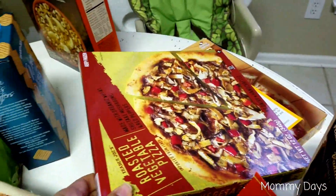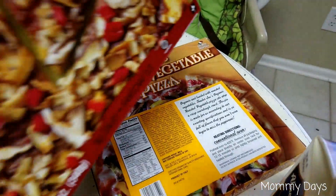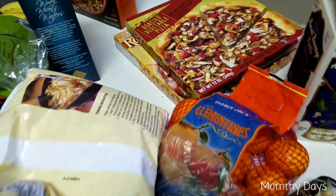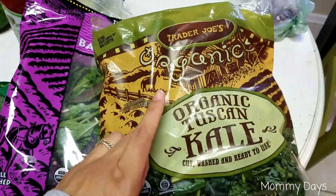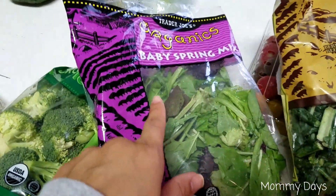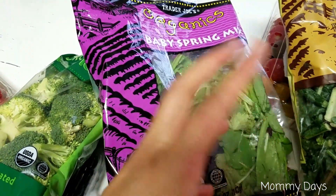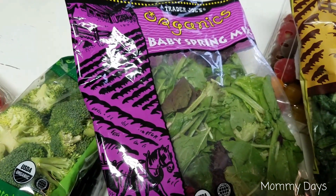Some shredded hash potatoes. A vegetable roasted pizza and an organic roasted vegetable pizza — this does have cheese, but it's very little cheese, and that may be for some guests or something. Also some organic kale in the spring mix. For the orzo recipe it called for iceberg, but this just has more nutrients in it, so this is what I decided to choose instead.